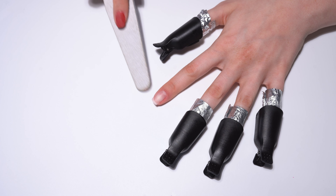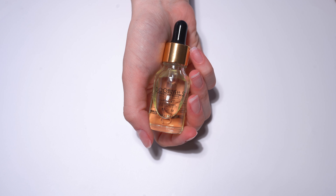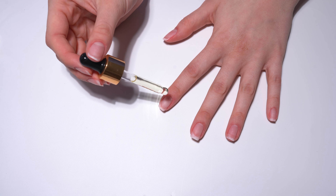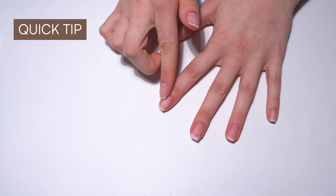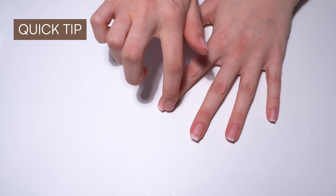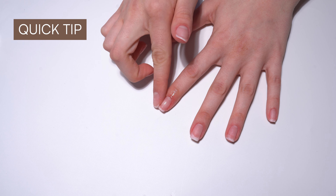For perfect care afterwards, apply a little do nails nail oil to each nail and massage it into the nail plate. Quick tip: after each manicure, give your nails a break of a few days with plenty of care.